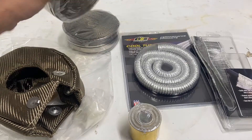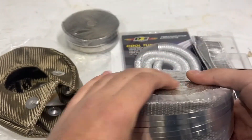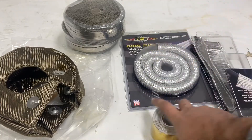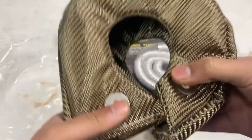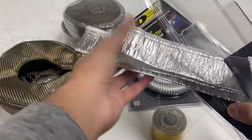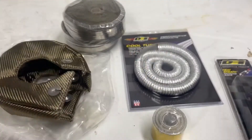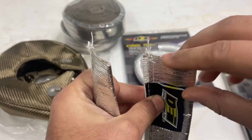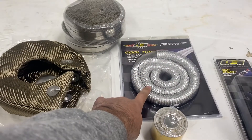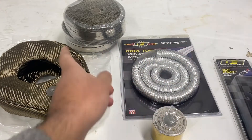I got some titanium heat wrap - it comes with metal zip ties - for the downpipe and the manifold. I got two rolls, so that's about 50 feet. I also got myself some gold heat tape for the turbo manifold. I also bought an aluminized sleeve for the turbo drain so it doesn't just melt off because of the heat. I got two, just in case - I'll see which one works better for me.